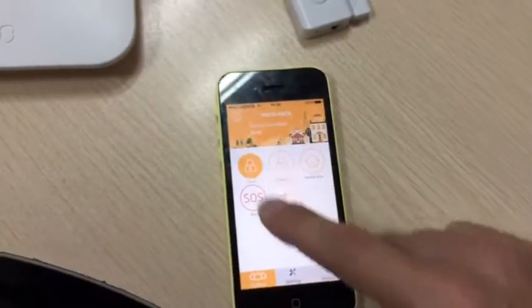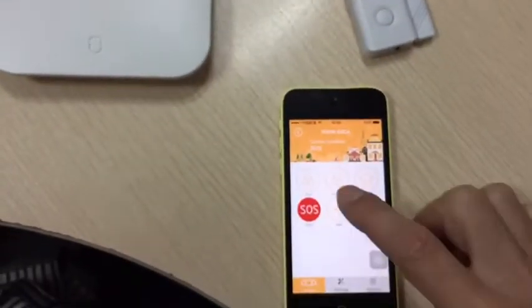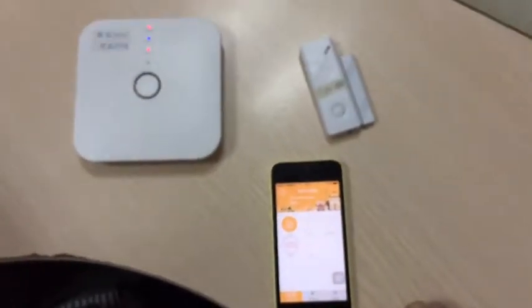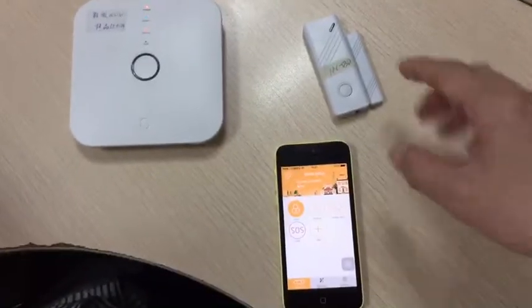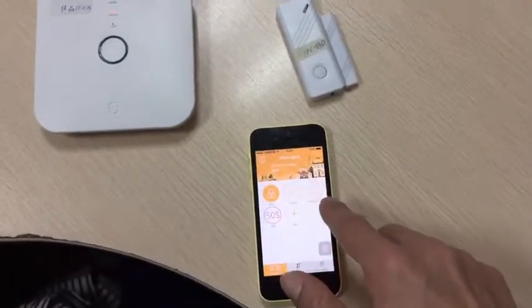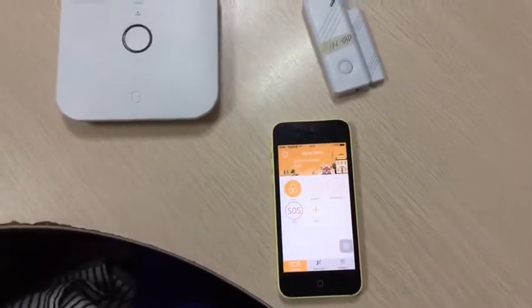Okay, and then we arm it again. Now this time it's okay. So when the door is open and you arm it, you have a press message from here — telling you the door is open.